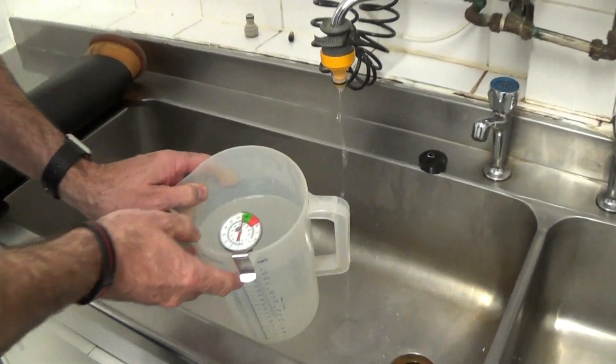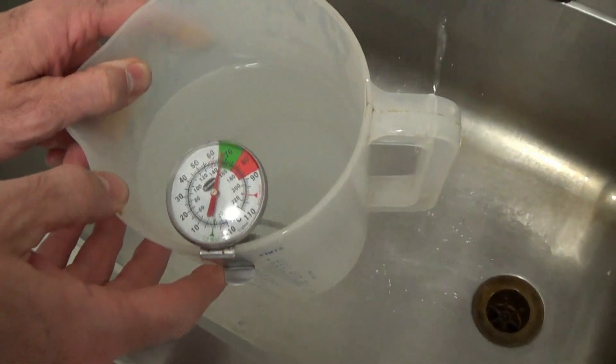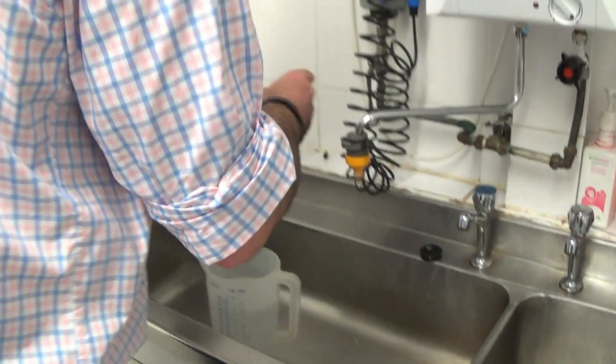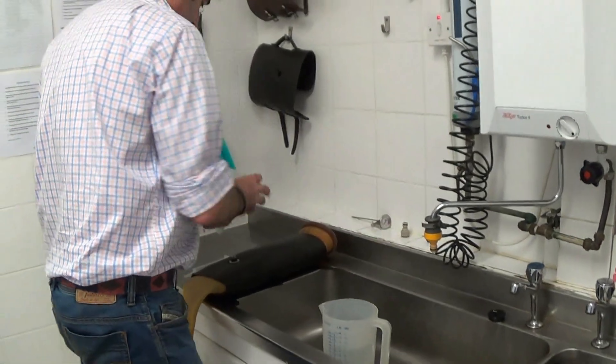We want this set at about 70 degrees. That's the temperature we want the water to go in at — around about 70 degrees. So this is quite a good indicator.